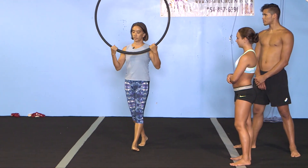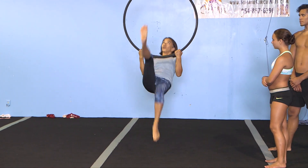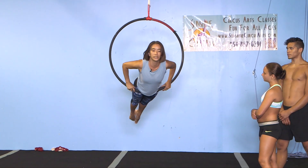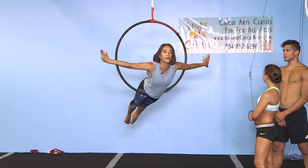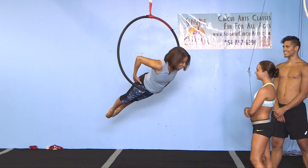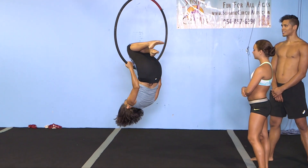We will start with the lower one and we'll do a pull over. We're going to start with just pull over. Toes down, look up and get your balance. Smile. Come down. Through.